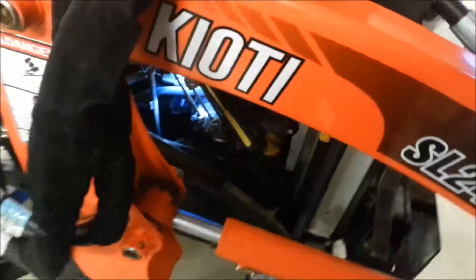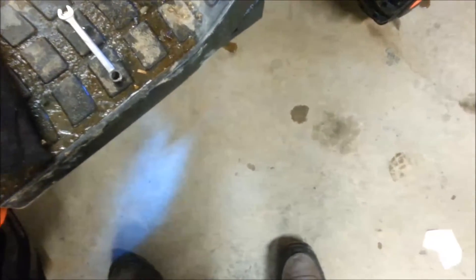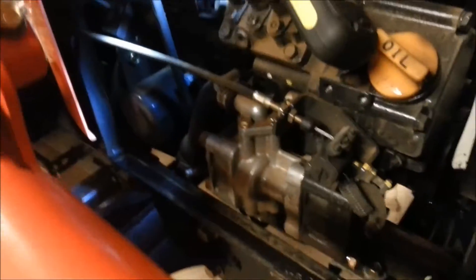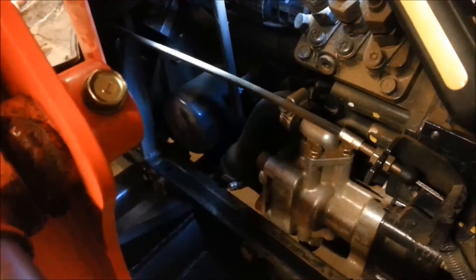I've removed the 3 bolts from that guard and taken it out — that's what it looks like. There's the bolt on the inside: that one was a 10mm, and that one's a 12mm. Lay that to one side on the bench. Taking that shroud off exposes the whole side of the engine, and that allows me to get in at the filter, which is right there. Next thing is to drain the oil.